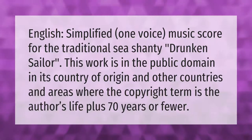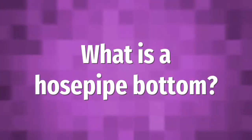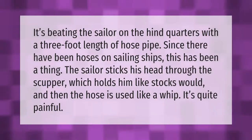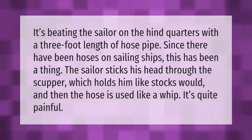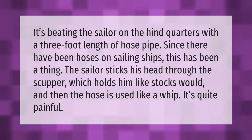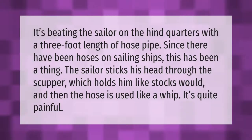It's feeding the sailor on the hind quarters with a three-foot length of hose pipe. Since there have been hoses on sailing ships, this has been a thing. The sailor sticks his head through the scupper, which holds him like stocks wood, and then the hose is used like a whip. It's quite painful.